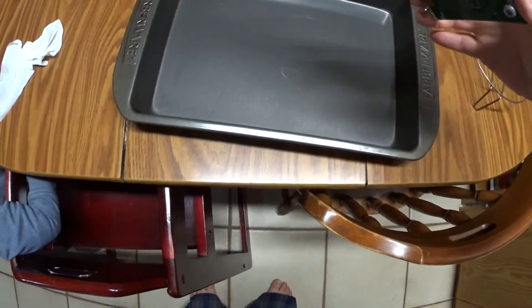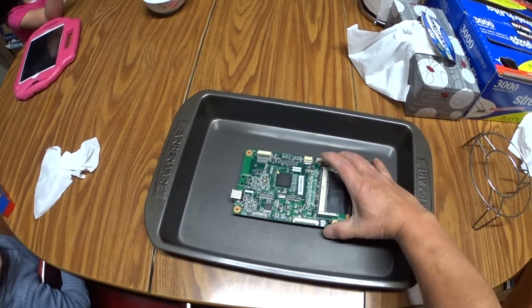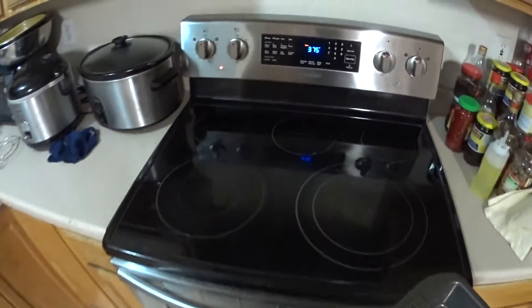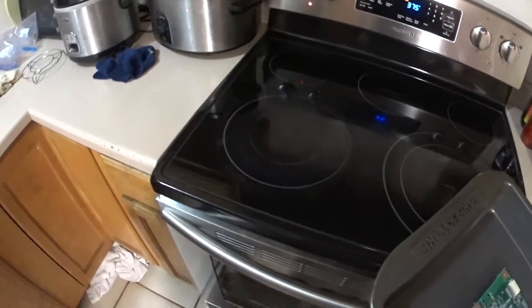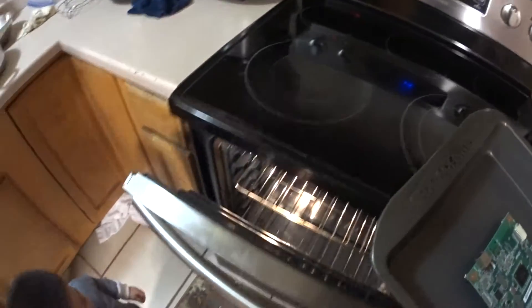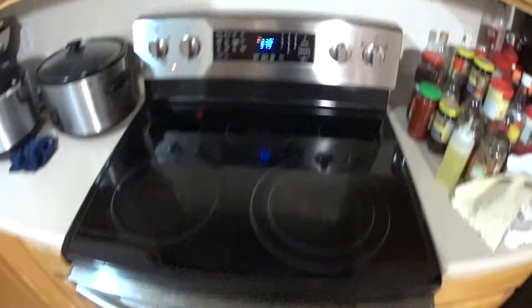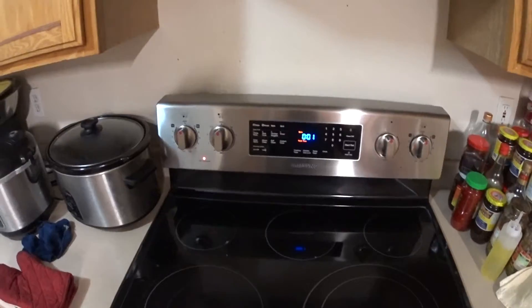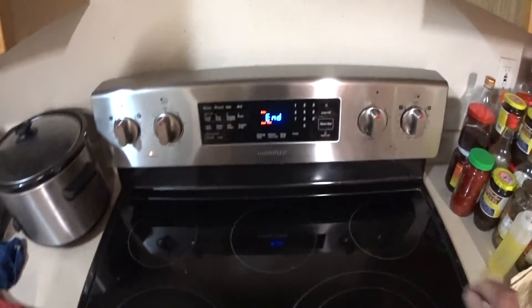I've got my board, I've got my pan. I'm going to stick it in the pan and take it over to my oven — I've already warmed it up to 375 degrees. So you can burn yourself, so be careful. I'm going to put it in the oven at 375 degrees and set it for 8 minutes. OK, we're almost done. Here we go — in.